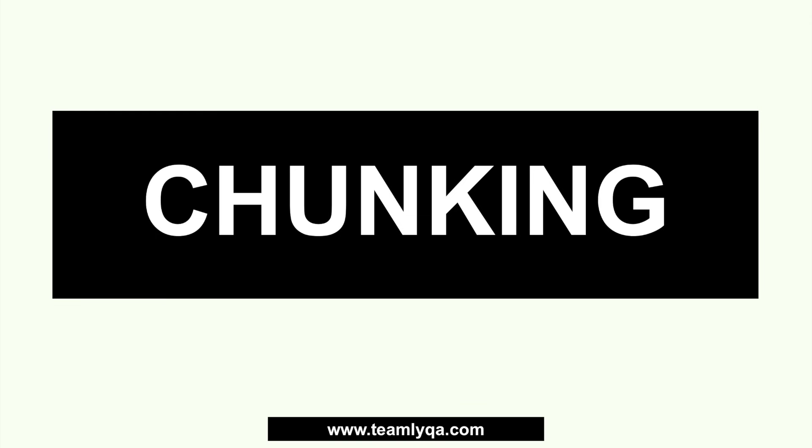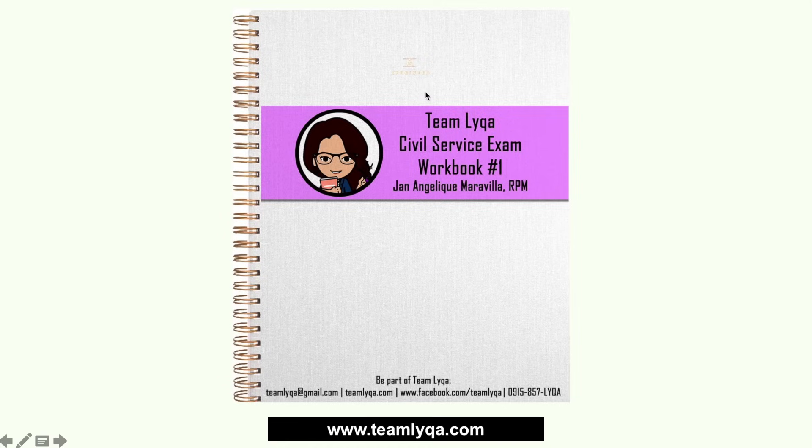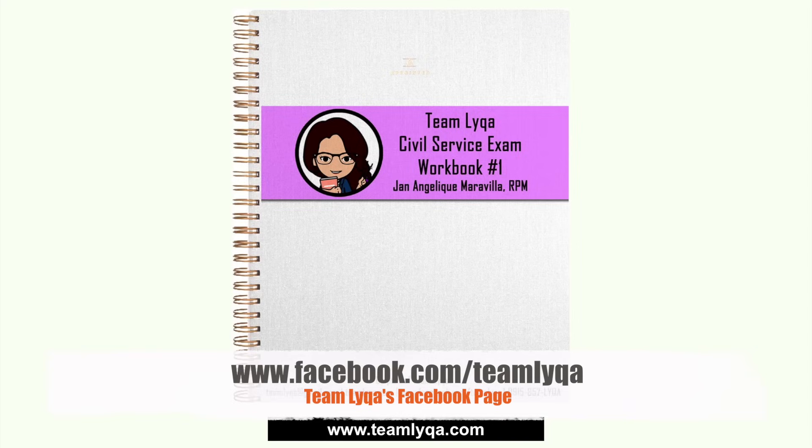This is our lesson on chunking. If you have our workbook number one, this is going to be on the first page. It's an update to an older video I made on the older channel. If you don't have the workbook, that's okay — I prepared a quick quiz that's free for this video. You can find it at the end of the video; there'll be a thumbnail to the quick quiz. If you're interested in getting the workbook and other reviewers, you can go to facebook.com/teamlaika. If you have the workbook, turn to page one to follow along with these examples.